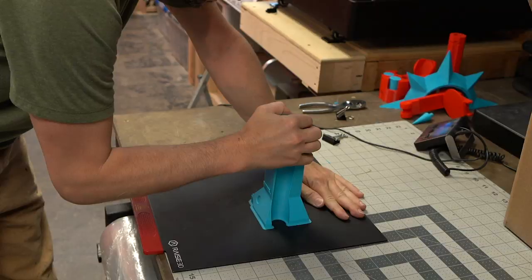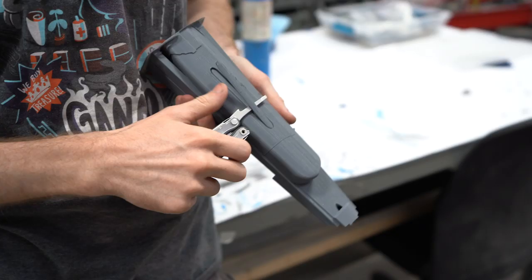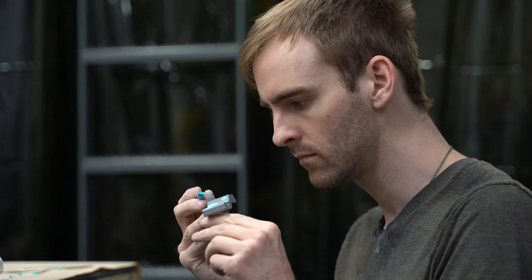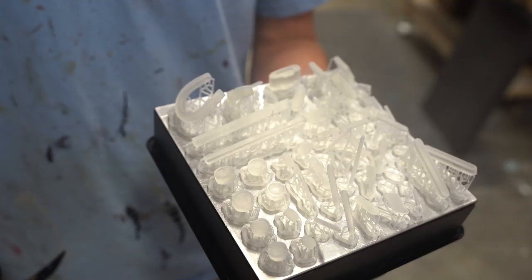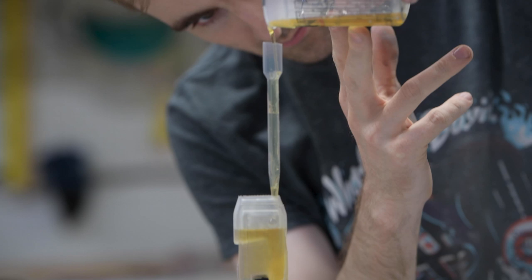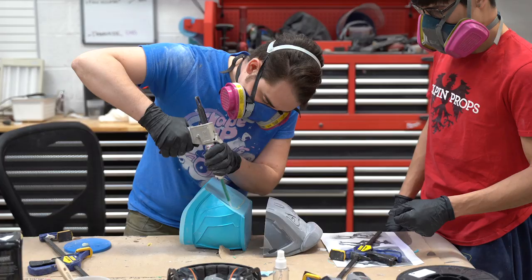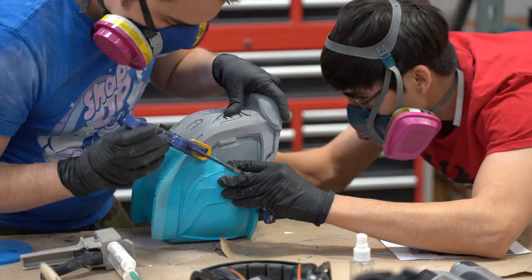It's important to strategize the order of printing. As soon as parts come off the printers, they need to be cleaned up and detailed. First, we remove any excess filament, then we fix any imperfections using Bondo. Some of the pieces are small, hollow, and delicate — we're mixing up resin and filling in these little pieces to reinforce them. Other MOA parts are so big that we have to print them in multiple pieces and combine them using epoxy and our own technique, ABS welding.